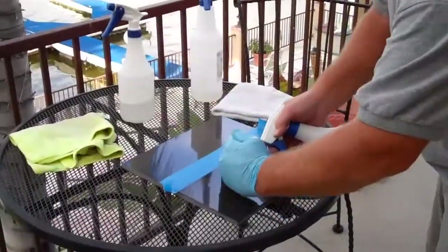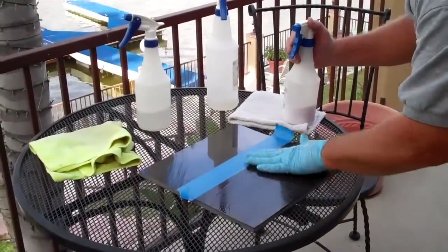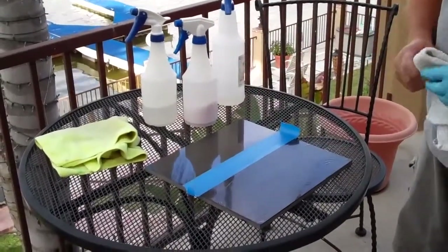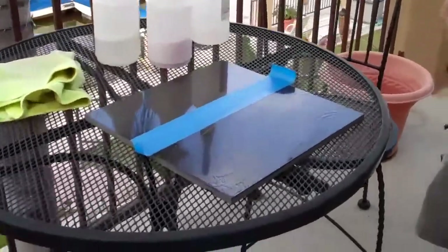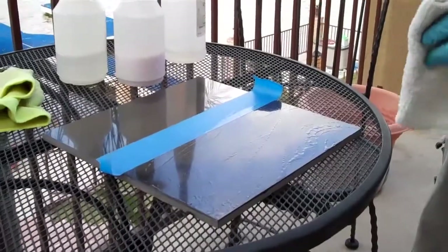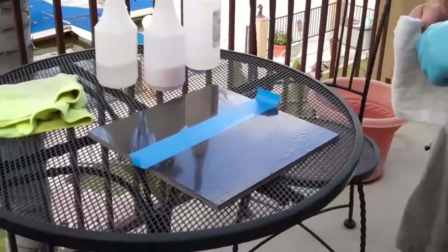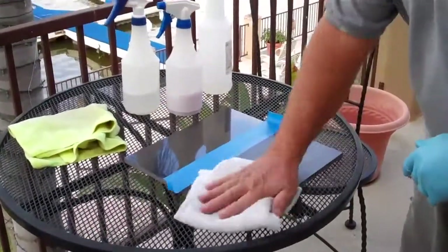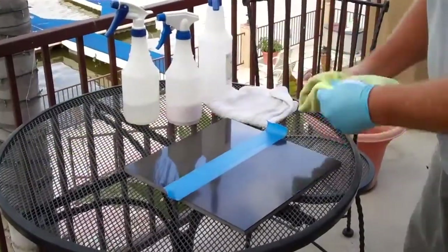Now we're going to put our third and final step on. Rub it in, let it half dry, and you can just watch it — it's drying instantly. That's the catalyzing effect of the sealers, one after the other. And then when it's half dry, we rub it off with a white towel and buff it with a microfiber.